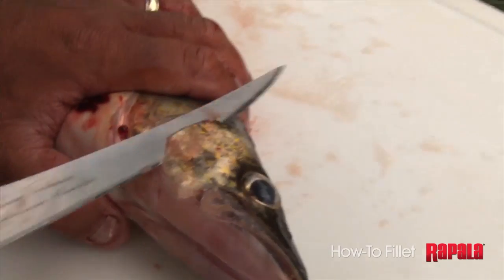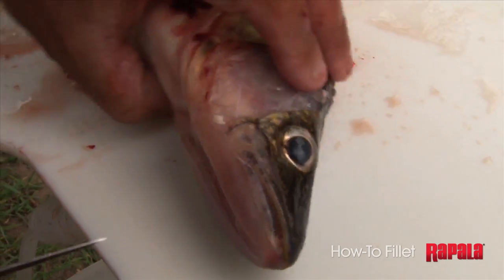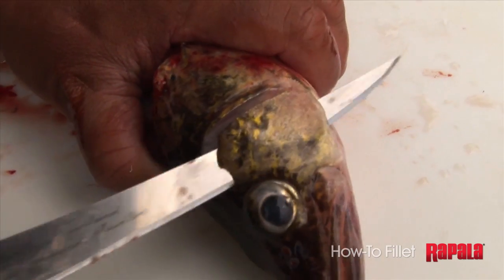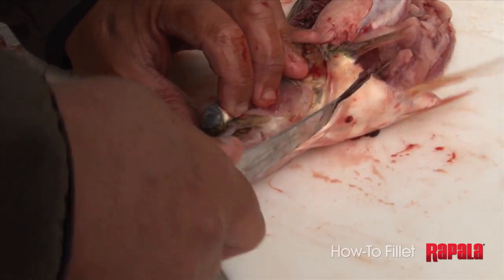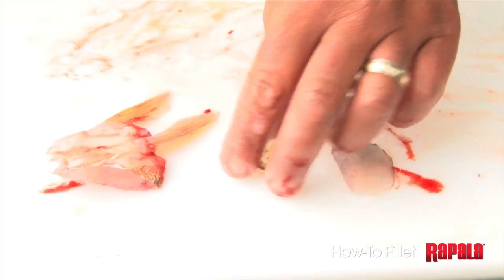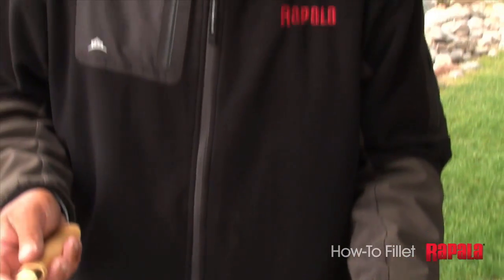Once I have my boneless fillets, there are two things I like to cut out: the cheeks and the butterflies. I'll show you quickly — you can simply make a couple cuts and have a little bit more meat. The cheeks are kind of like the filet mignon of the walleye. Just a little bit of extra meat you can get out of the walleye, and once you've tried a butterfly and the cheeks, you're going to really love the flavor.